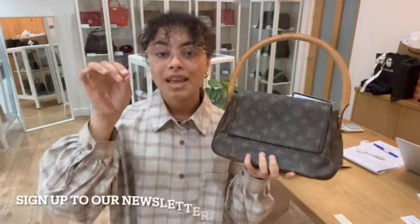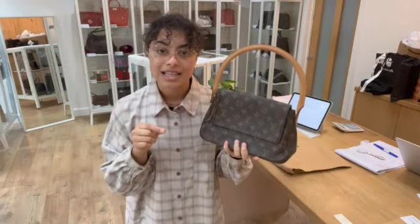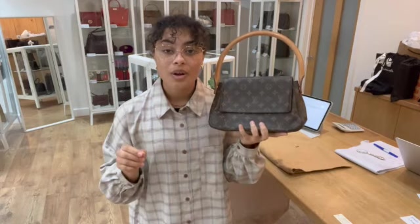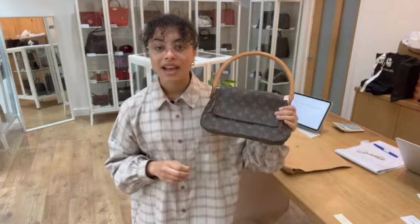Don't forget to sign up to our newsletter while you're on our website — just scroll down to the bottom of any page, pop your email in the little box, and we'll send you your welcome discount code to use on your first purchase with us. Also have a look at the How to Sell to Us page if you're interested in selling any of your bags — all the details you need are on that page.